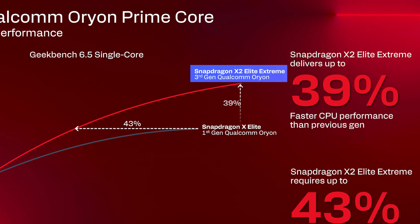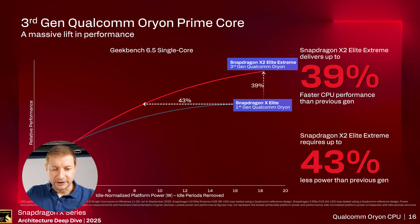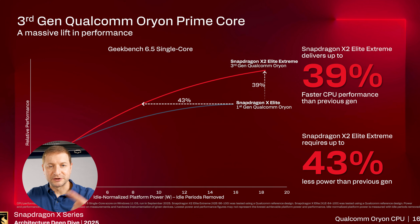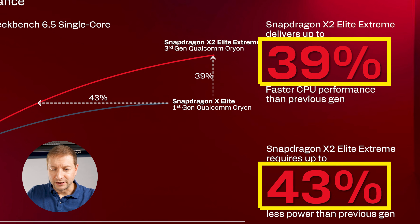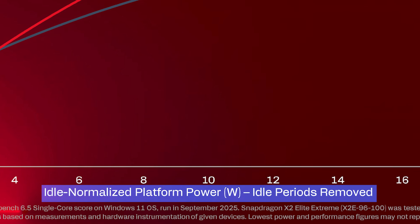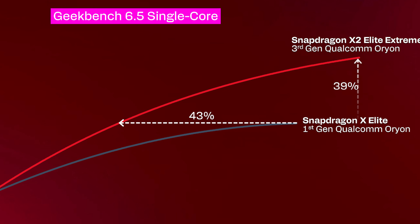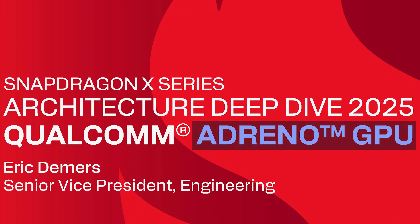Here's a performance chart comparing the X2 Elite Extreme with the Snapdragon X Elite — a big difference in performance. And they actually put some numbers on this chart this time: 39% and 43% gains in efficiency, plus figures for idle normalized platform power while running Geekbench single core.